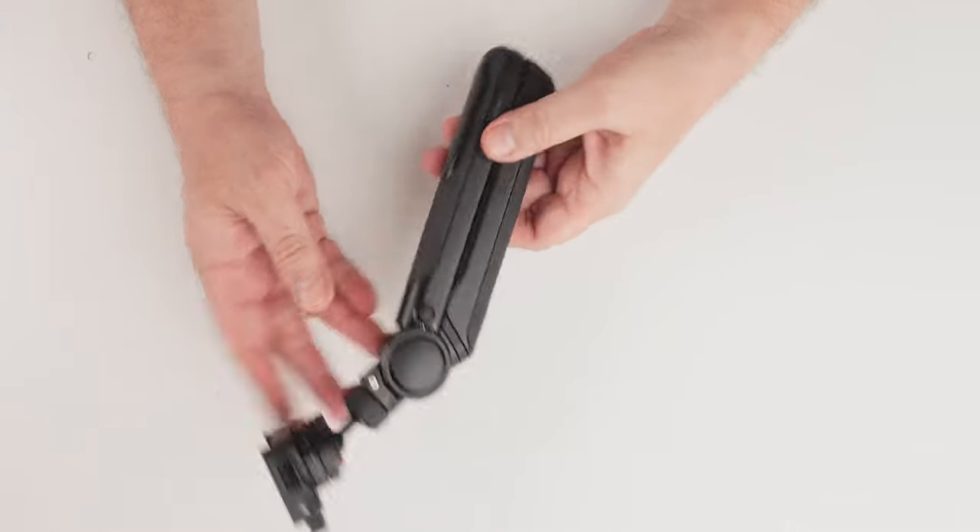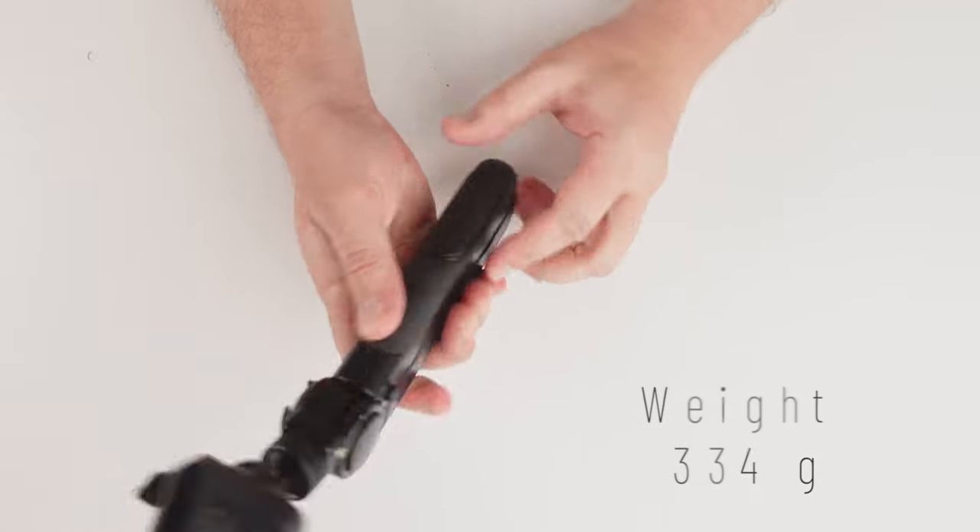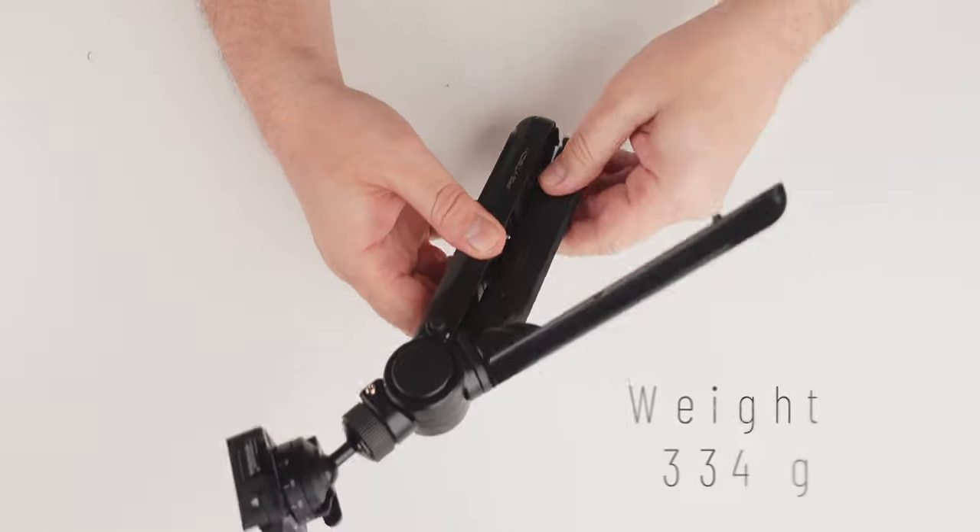As you know, some cameras don't have a flip LCD screen, so if you put the microphone on top it's not working well. Build quality is very awesome. The grip is made out of silicone and magnesium, so it makes it very stable and sturdy to work with. There are two versions of the Mantis Pod - the regular one and the Pro - and I highly recommend the Pro.